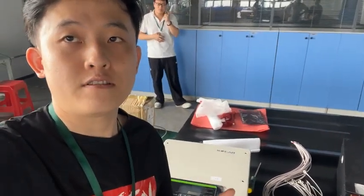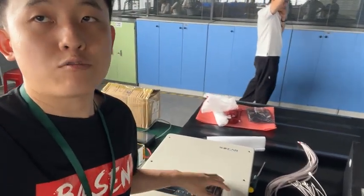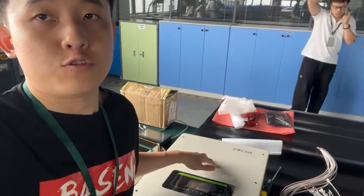Hi guys, this is Tom Chen from Bakson. Today we are talking about the lithium-ion 48V batteries and how to make the communication to the SOFA inverter.